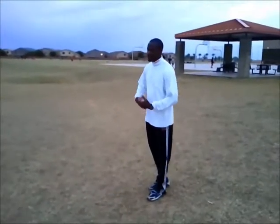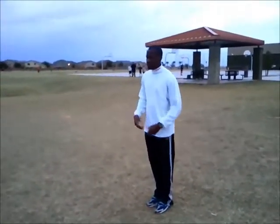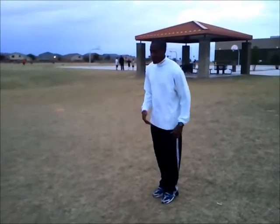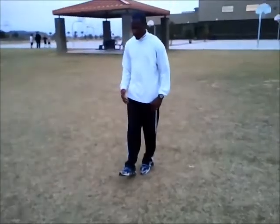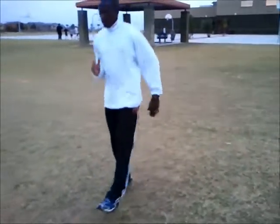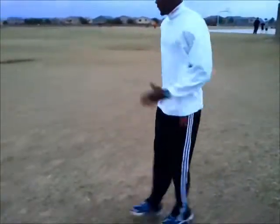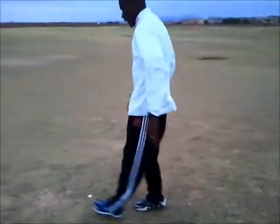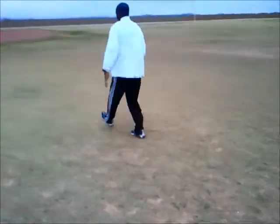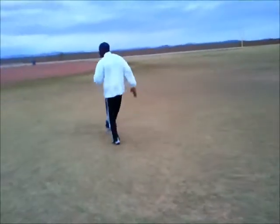Ankle flips get you ready for the explosive motion with your ankles and your calf muscles. It's almost like you're bouncing from foot to foot, just warming up. When you start going faster, it's basically just a little skip from toe to toe.